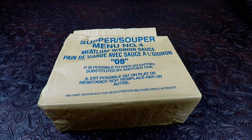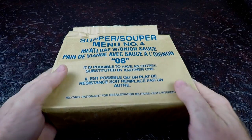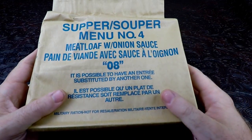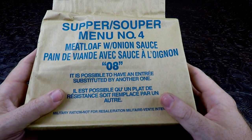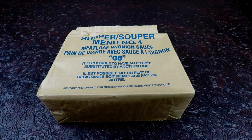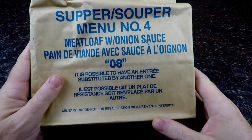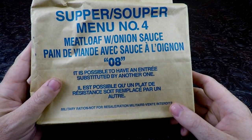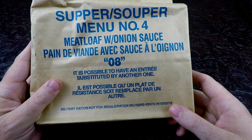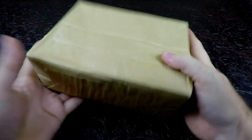How's it going everyone, it's Nathan from Nathan's MRE and today we have a very special ration. This particular one is a Canadian IMP - supper mini number four, meatloaf with onion sauce. This is from the old style menus, a 2008, and it has a disclaimer on the front saying it is possible to have an entree substituted by another one. Military ration, not for resale.